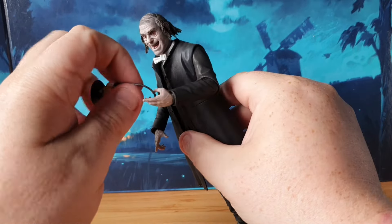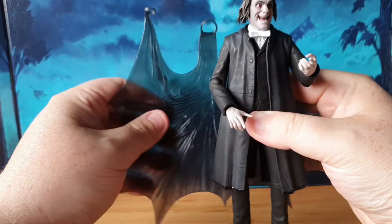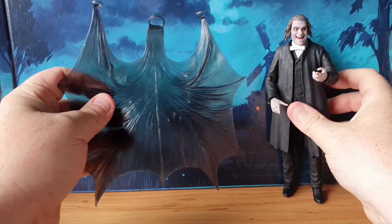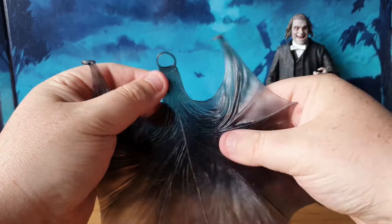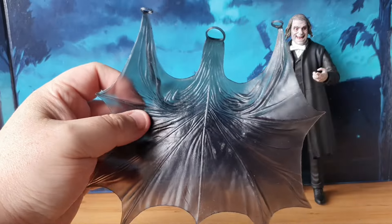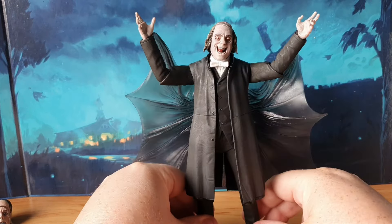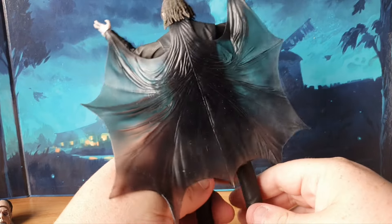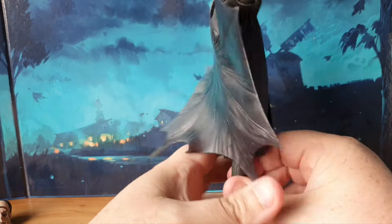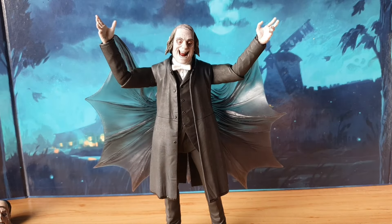They also gave us a giant bat-style cloak piece. You put this around his wrist and his neck and it creates a bat effect. I'm not a massive fan of this piece — I don't think I'll ever use it — but it is a bat cloak piece and it's there for those that want it.